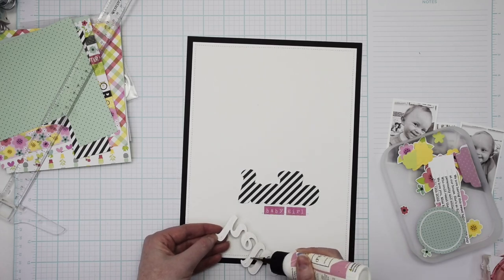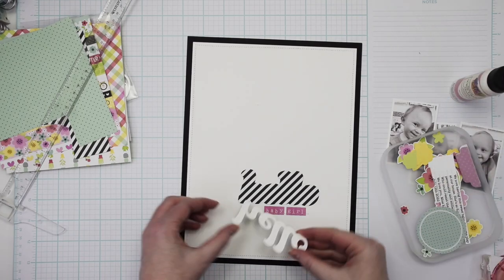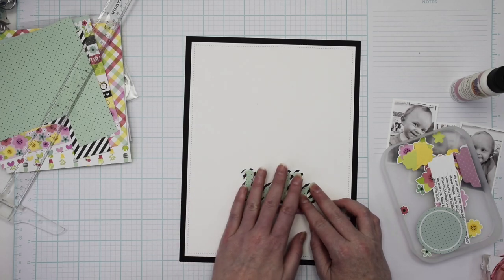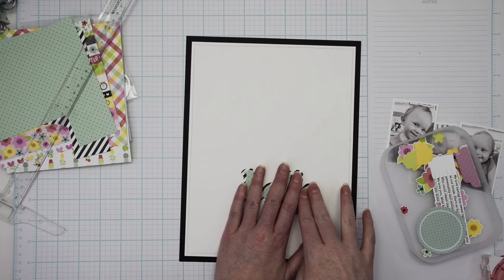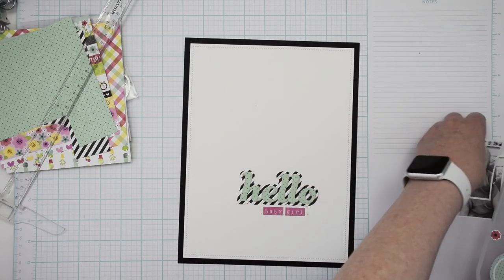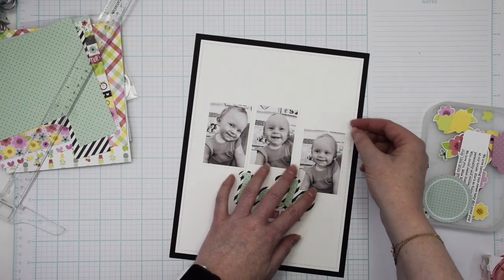The background I cut out of striped paper from the collection called My Happy Place from Doodle Bug Design. Then I cut out the word 'hello' out of pattern paper, and also cut it out several times out of white cardstock and layered them all together to give it more of a chipboard effect.